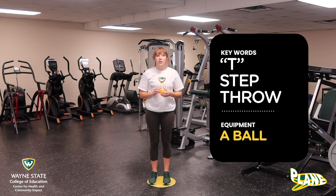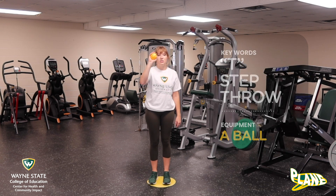The only thing that we're going to be needing today is a ball that you can hold with one hand, just like this.